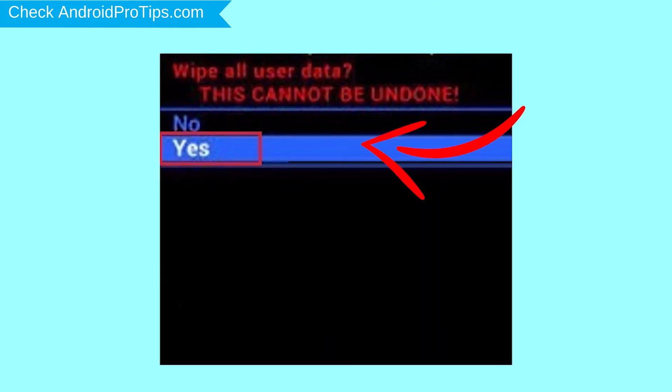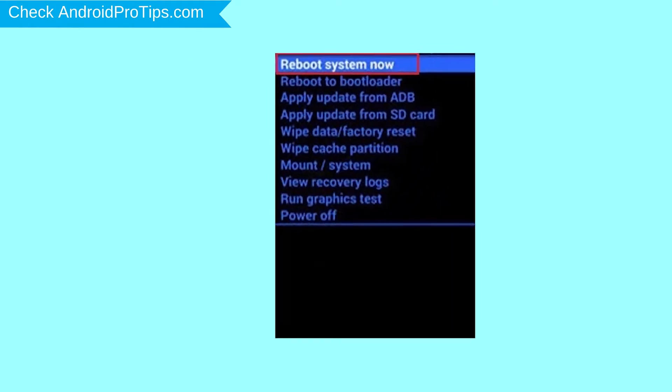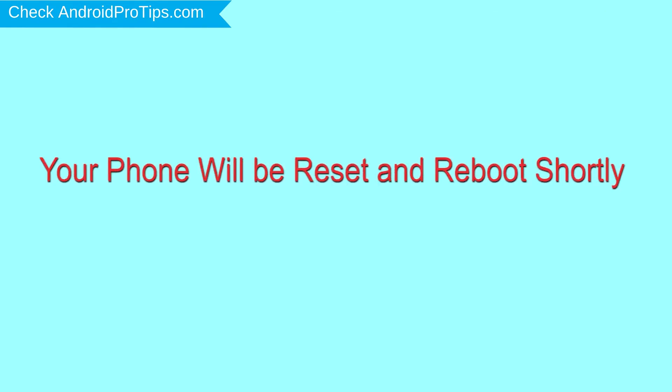Next, select the Yes option. Finally, select the Reboot System Now option. Your phone will be reset and reboot shortly.